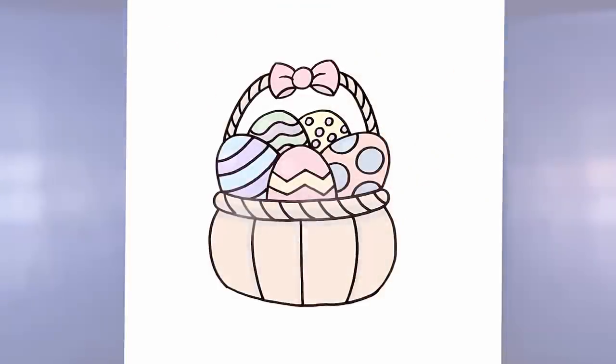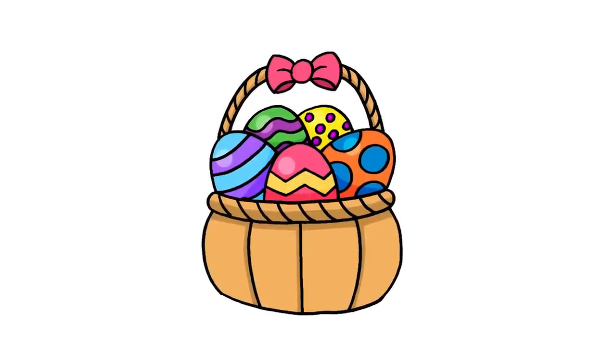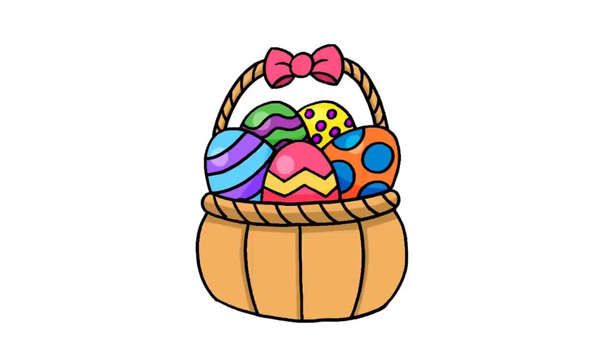And that's pretty much it — there we have it, there's our simple Easter basket! I hope you enjoyed today's lesson. Make sure you subscribe and send me your requests in the comments below. Thanks for watching and we'll see you again soon.